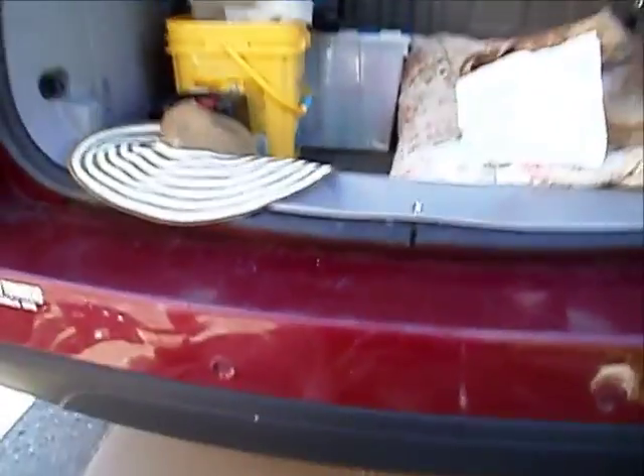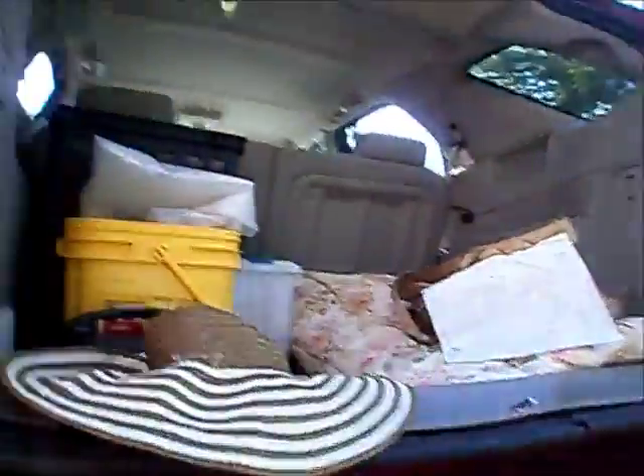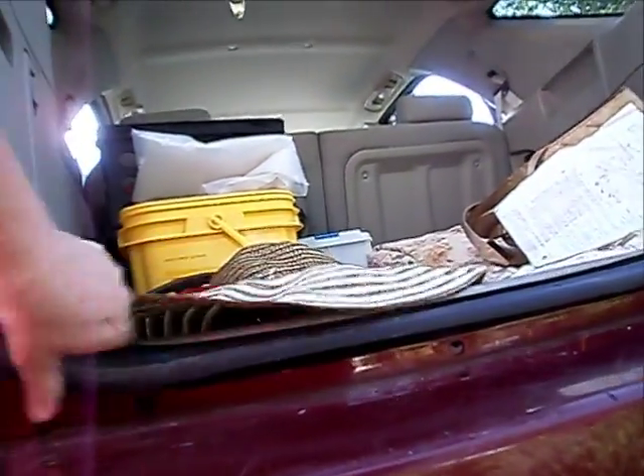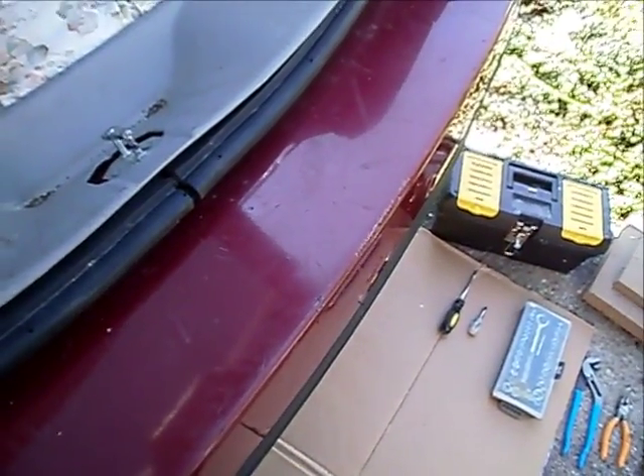The directions call for removing some clips underneath the hitch, and there are also three screws up under the wheel well. After that, I have to come over here and take out these screws from around these seals. I'm going to do that part first — and it's never a dull moment when Sandra's around.